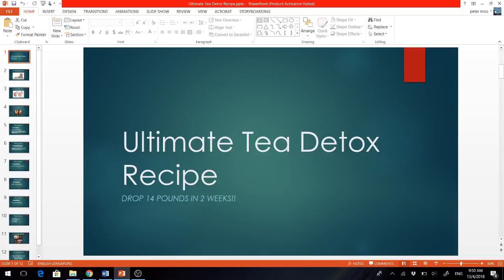Good morning everybody, my name is John and today I'm going to share with you the ultimate weight loss detox recipe that helped me shred 14 pounds in 2 weeks, and I'm so excited to share this with you.